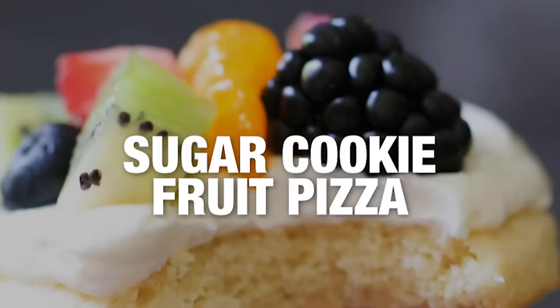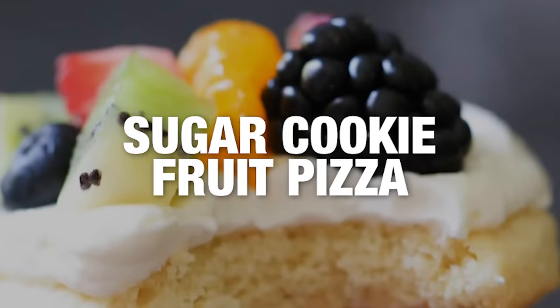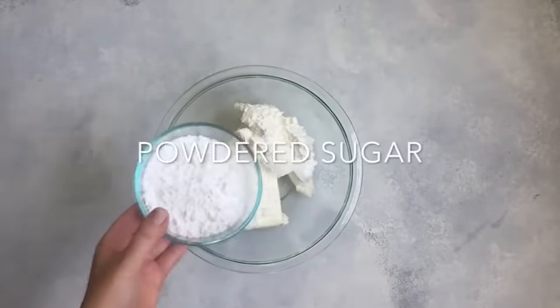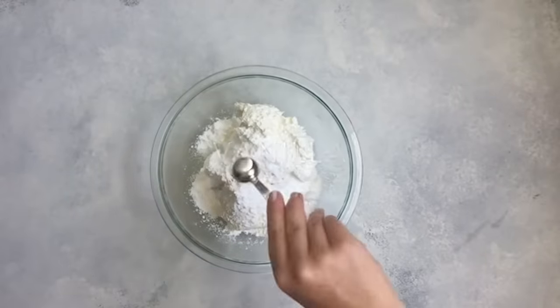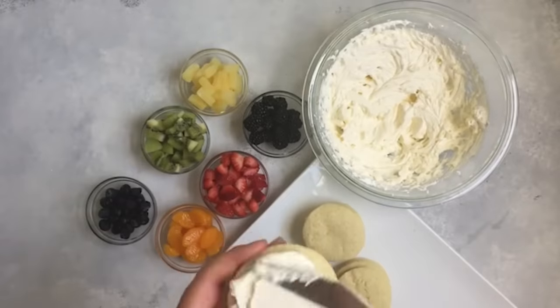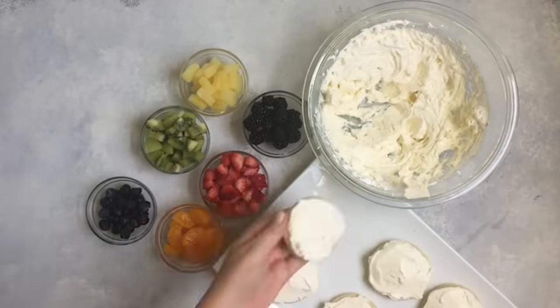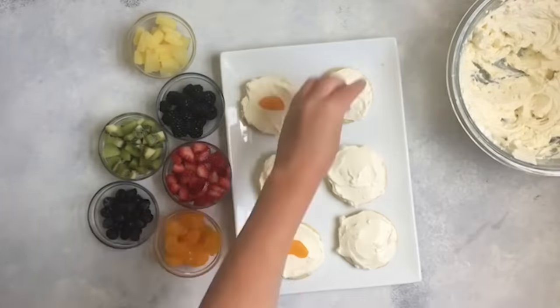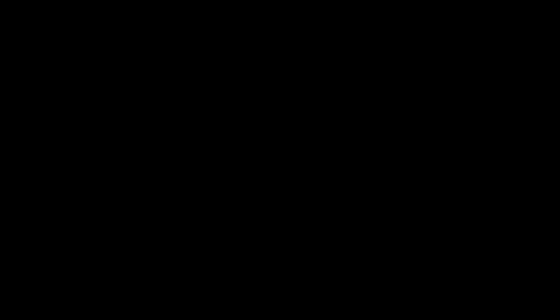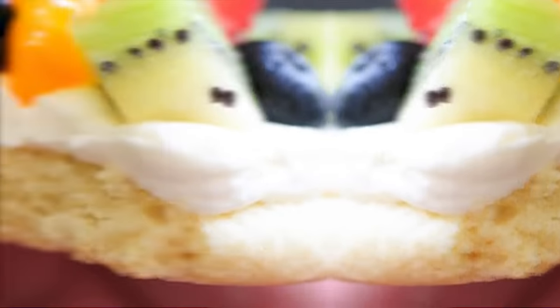The next recipe is our sugar cookie fruit pizza. You're going to use the same sugar cookie recipe as before, but the frosting is going to be a little bit different. Add one package of cream cheese, one 8-ounce container of Cool Whip, one cup of powdered sugar, and one teaspoon of vanilla. Mix that all up, frost your cookies, and then put on your favorite fruit — we have strawberries, blackberries, mandarin oranges — kind of whatever fruit you love, you can put on there.